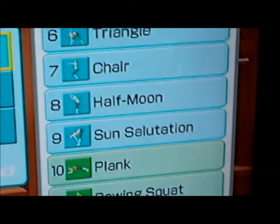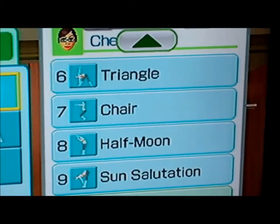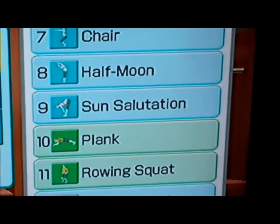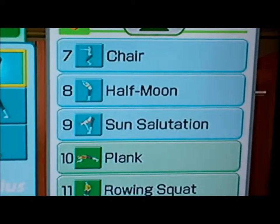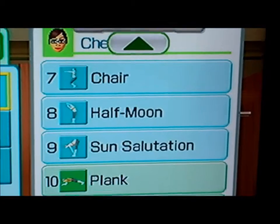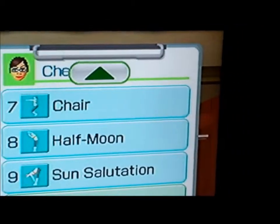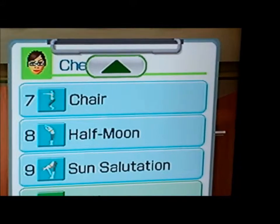That chair pose really works your abs, so my abs were hurting so bad this morning — oh yes, feeling that. Half moon, sun salutation. I'd never actually done a plank before, so I tried the plank. They have you hold it for like 30 seconds, so I could only hold it for like five at a time. I just did five, rested, did five, rested. And then the rowing squat, and then I put the deep breathing at the end. It was 20 minutes.